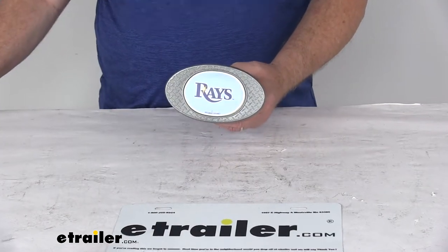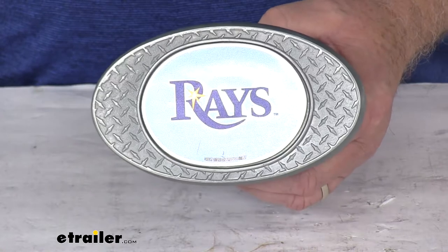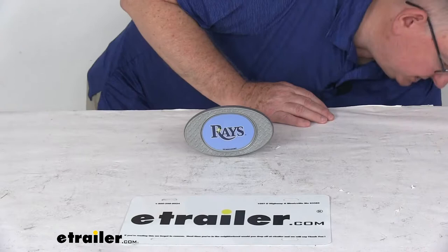Let's zoom in so we can show you the colors and how well it looks — nice detail. And then we'll zoom out and I'm going to show you how it installs into your hitch receiver.